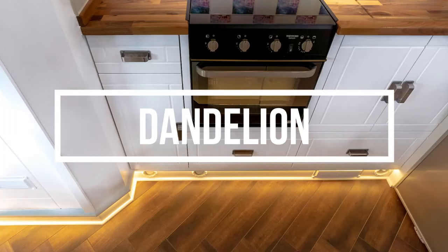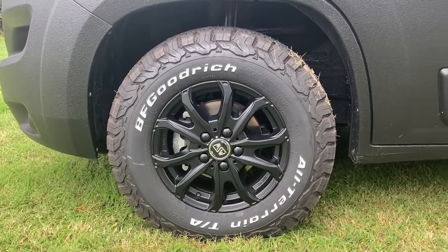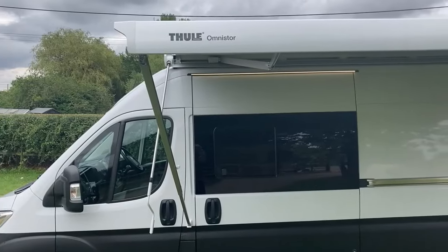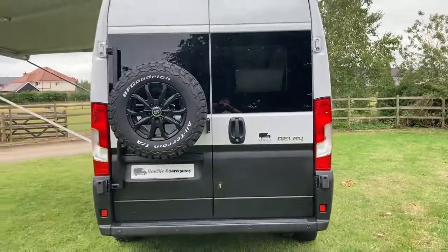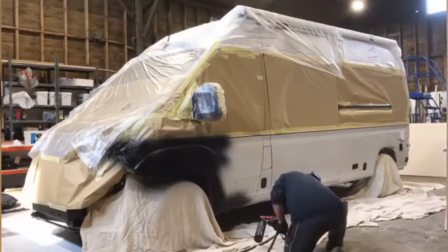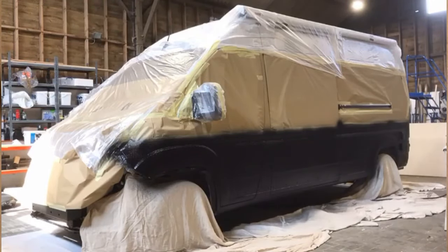Next is Dandelion — we love this van mainly because of the outside, which we think is really beautiful. We did lots of different additions including the raptor skirt, which is something we'd never done before. As you can see it gives it a big adventurous look with the tyres, wheel carriers, and black raptor paint skirt. We just had to make sure everything was really taped up first and then you spray on the raptor — it's a ruggedised paint so it's really durable.